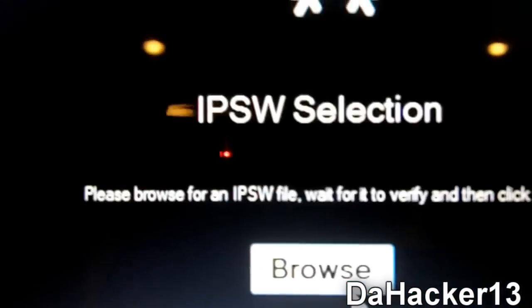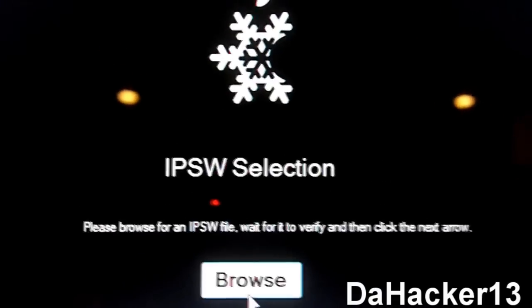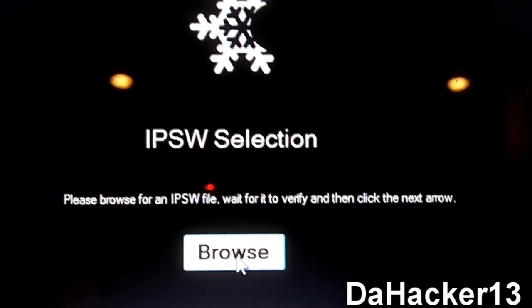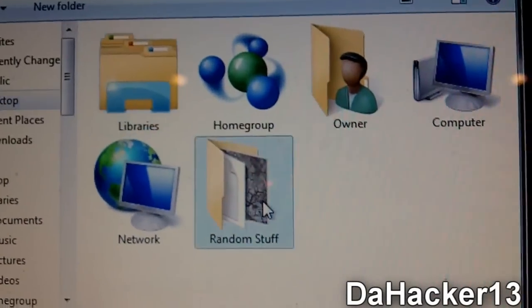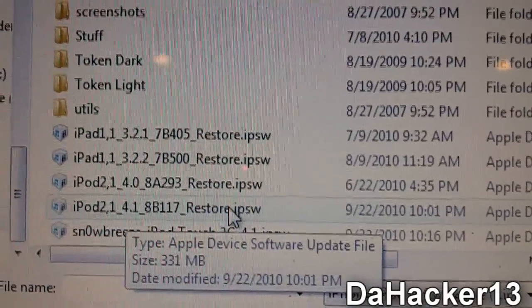Now it's going to ask you to select the IPSW. For this jailbreak you will need the 4.1 firmware for your device saved on your computer. Click Browse and select your file — I have my iPod 2.1 4.1 IPSW right there. While it processes, I'll show you where to get the 4.1 firmware: there's a link in the description to Felix Bruins' site where you can select your device and download it.